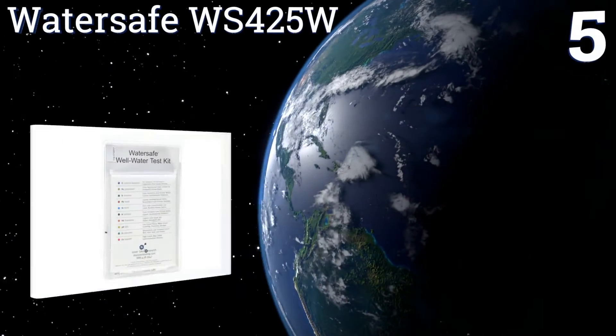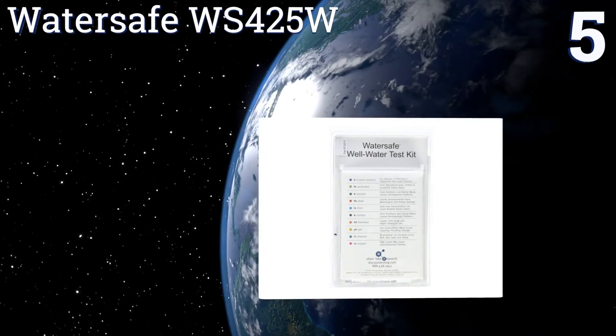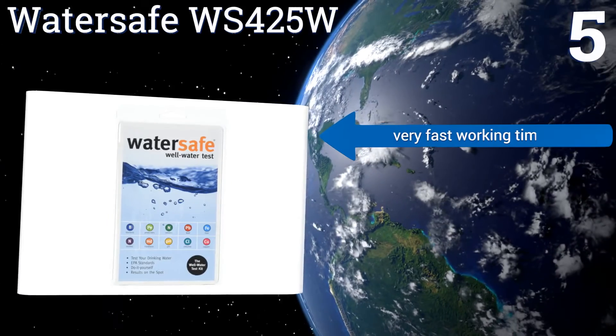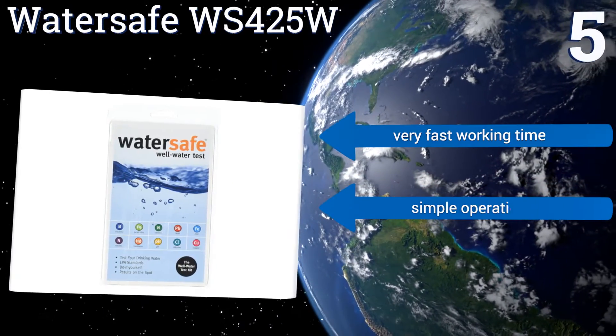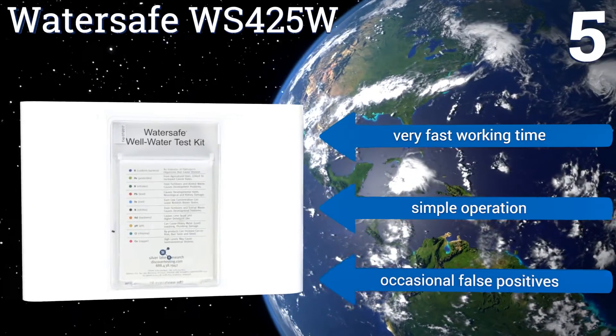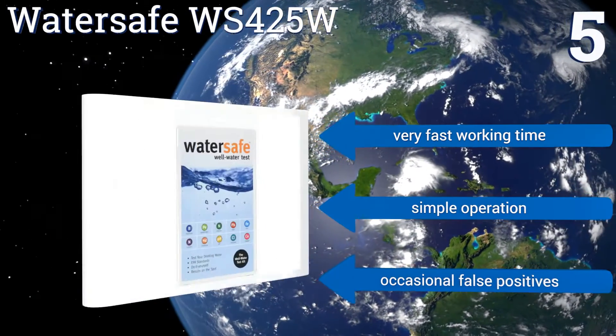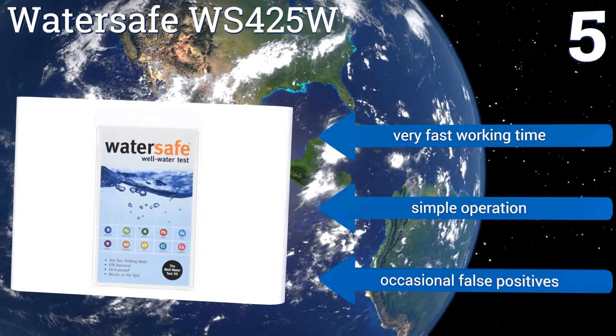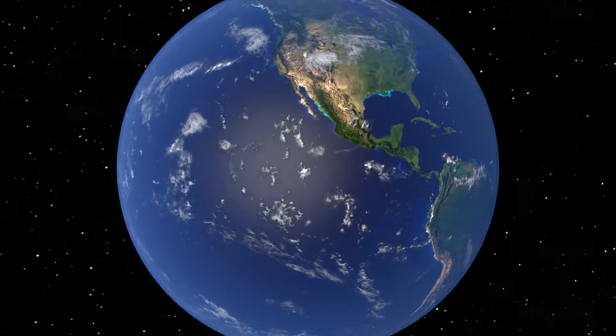Coming in at number five on our list, most folks testing their well water are interested in bacteria and iron, as these are the most prevalent nuisances in any underground system. Knowing that, the Water Safe WS425W focuses on these and a few other of the most common invaders to a given well. It offers a very fast working time and a simple operation, but it does produce occasional false positives.